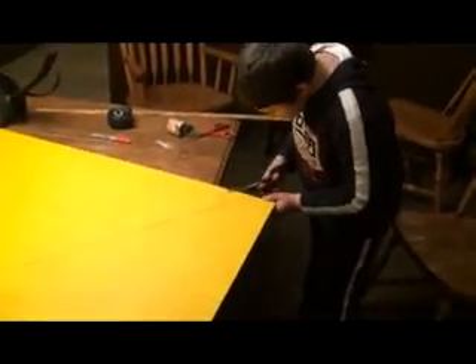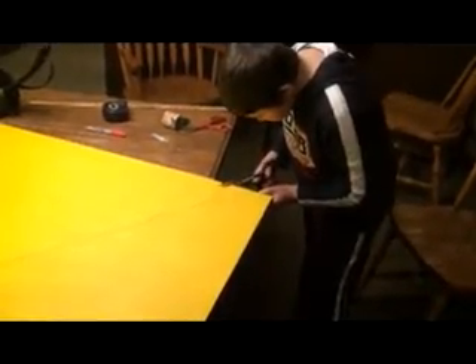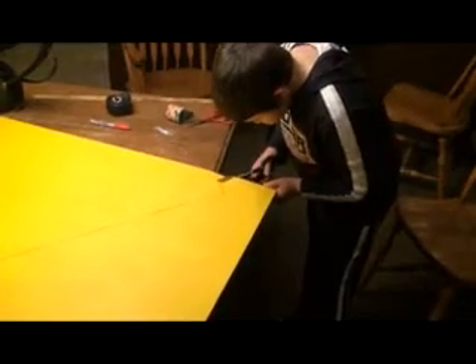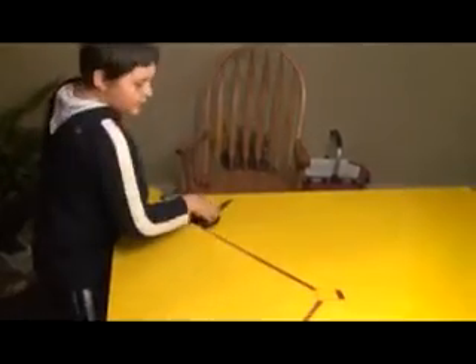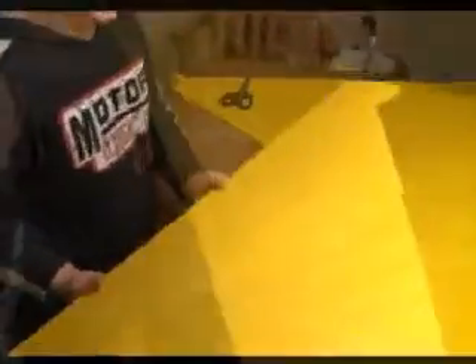Now it's time to cut out the wing. This is what the wing looks like when it's cut out. Now on to the next step.